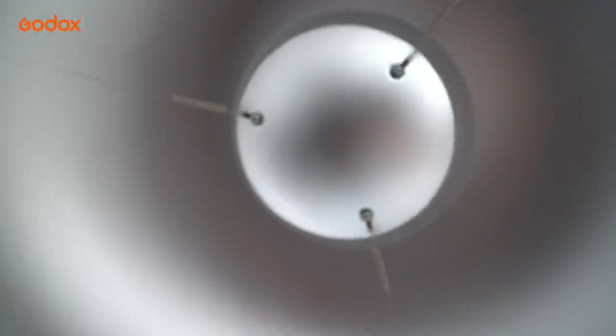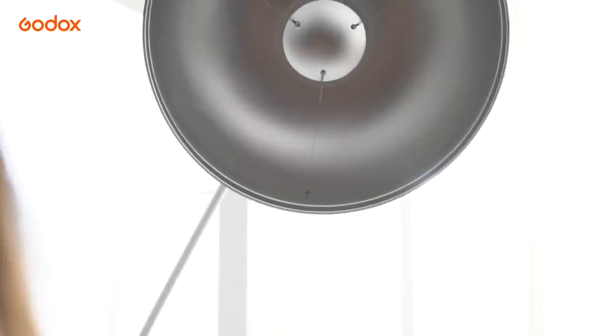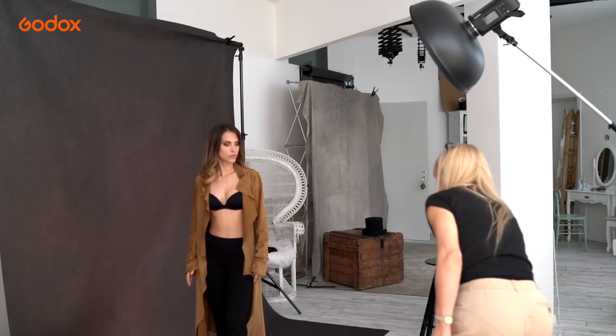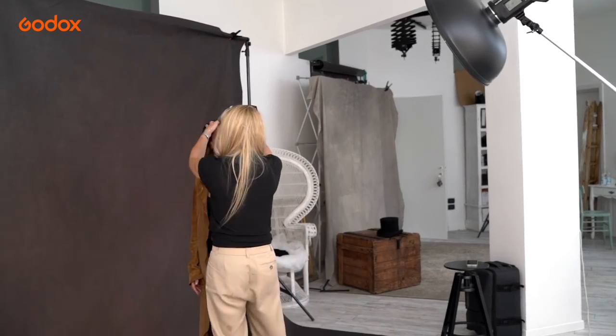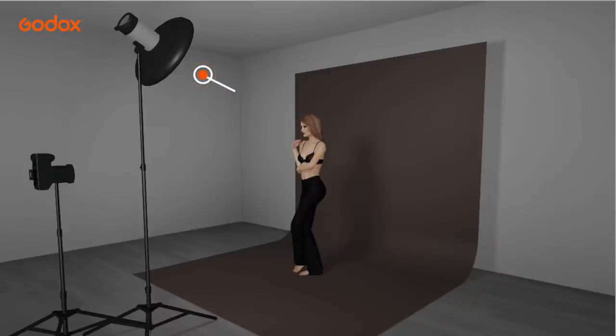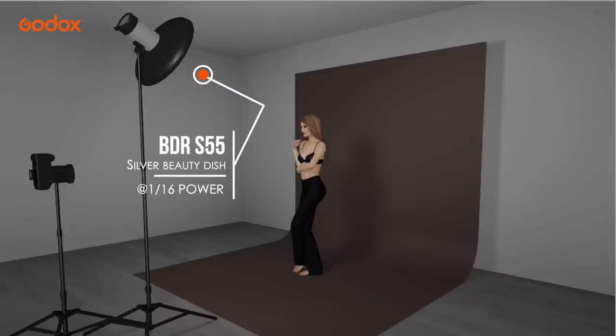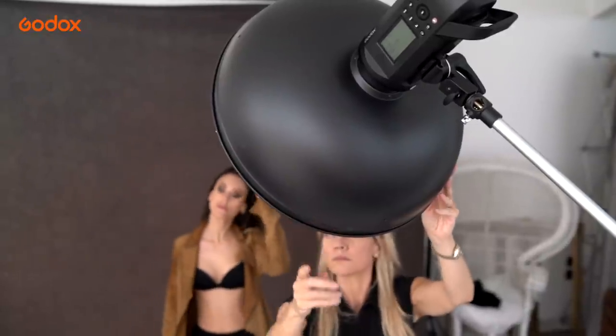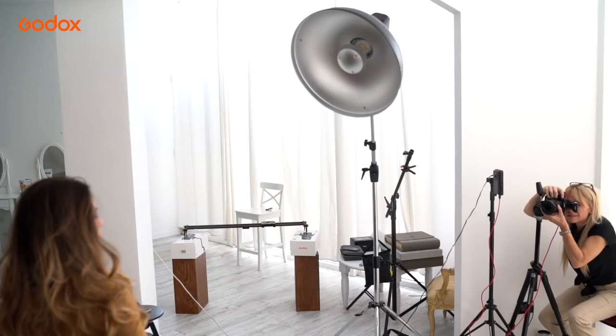For this next set, we're using a silver beauty dish. The smaller the light source, the harder and more dramatic the light falloff, and the silver interior of the beauty dish gives wonderful specular highlights on the skin. For maximum drama, I use only the beauty dish with no fill. The light is concentrated and focused on the model with deep shadows.